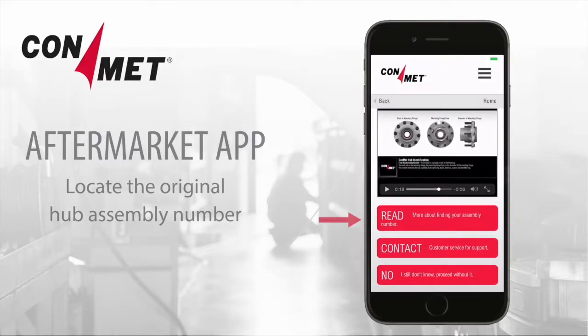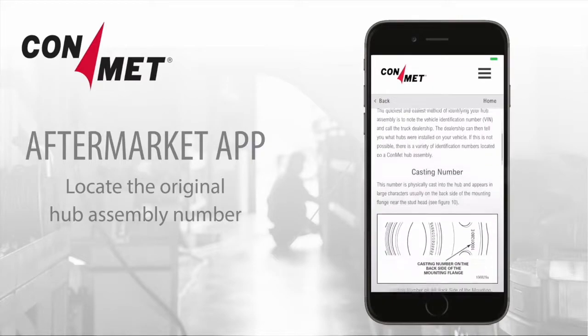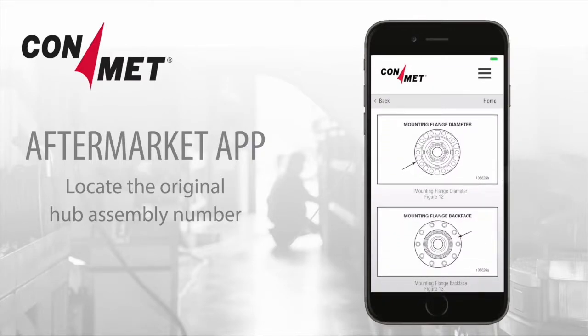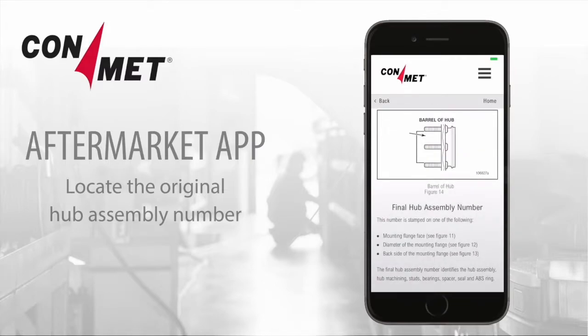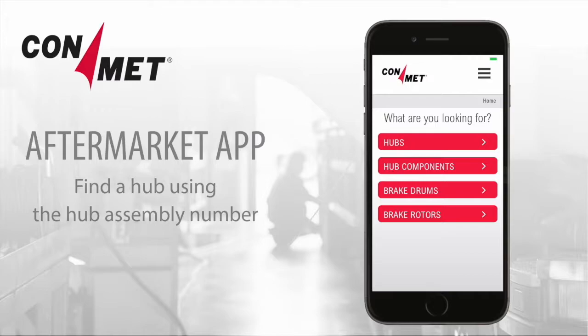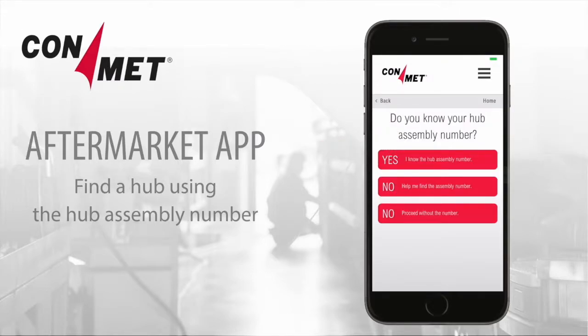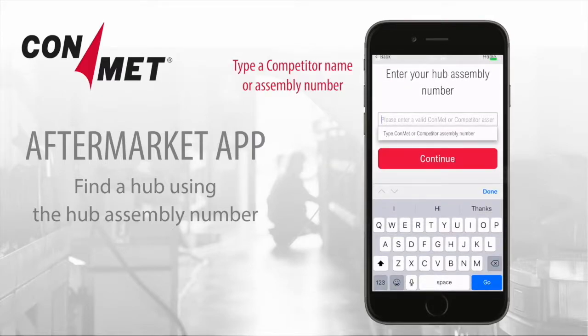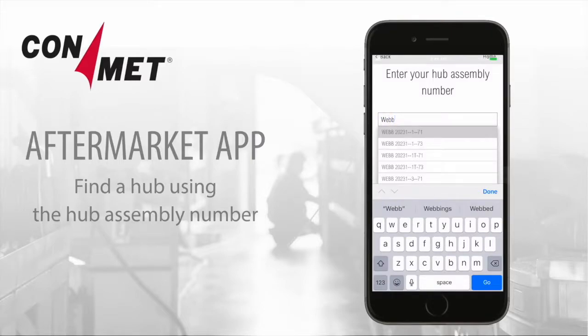You can also read the instructions and view illustrations. Find a replacement hub using the assembly number from any competitor or ConMet hub. Click on Yes, I have the hub assembly number. Then enter the assembly number. You can even enter a competitor name or number. Select the option you need from the drop-down menu and your replacement hub results will appear.